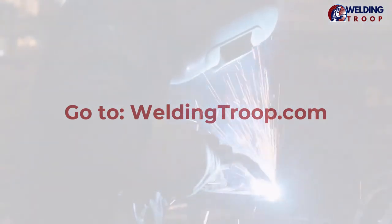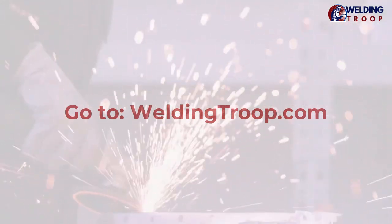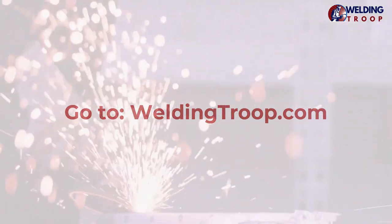In order to help you learn more about welding, we've put together awesome information we want to share with you. Go to WeldingTroop.com where you can see all articles about welding.